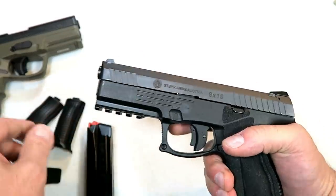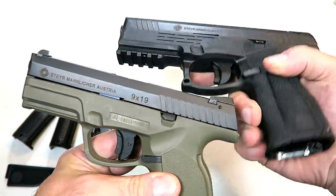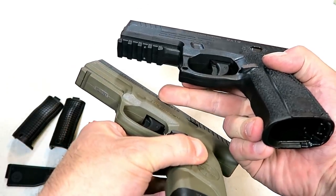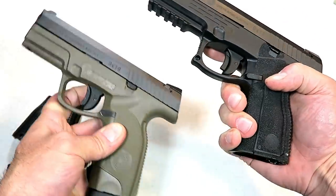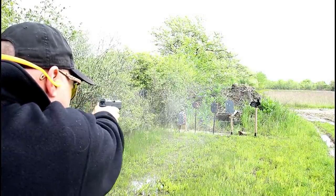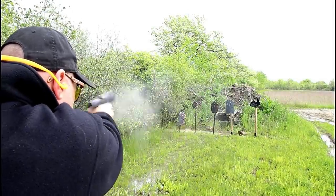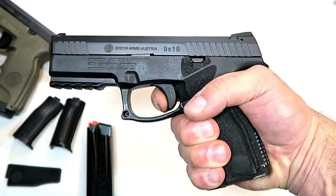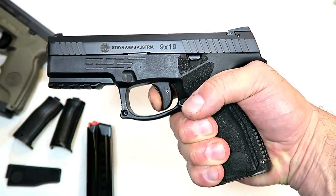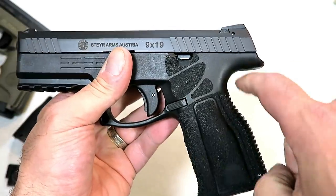It also has front serrations that the A1 models do not have, and a full 1913 rail — the older models have just an accessory rail. The trigger, I measured the same, right between five and a quarter and five and a half pounds. I have to tell you, I am happy that that did not change because I love the Steyr trigger.